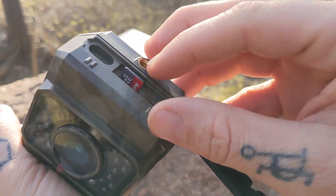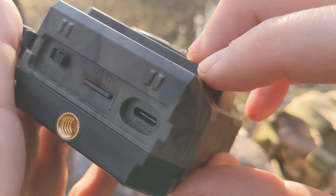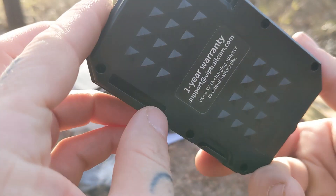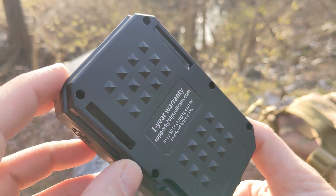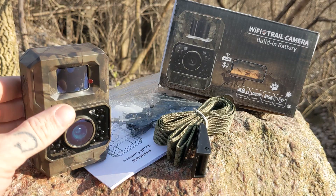It's nice to see a fast card included in this, not gonna lie. Also on the bottom you can find a tripod hole to mount your camera. Then on the back you have a slot to put your trail camera straps. Now we've got to give it a proper test.